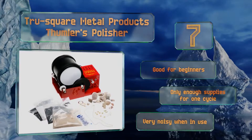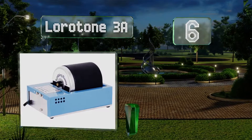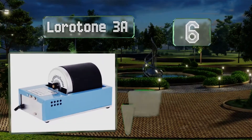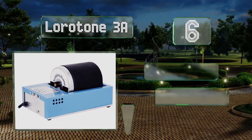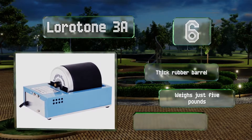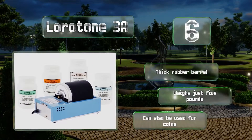Moving up our list at number 6, the Lauritone 3A has a three-pound barrel and comes with a one-year warranty. It can handle hard-to-polish stones thanks to its dependable motor, which allows this unit to run non-stop for days on end. It's also UL-approved for safety. It's equipped with a thick rubber barrel and weighs just five pounds. It can also be used for coins.